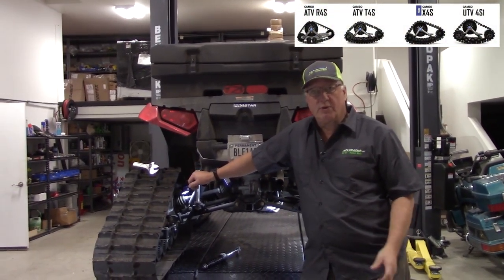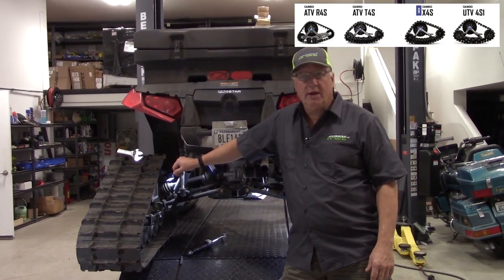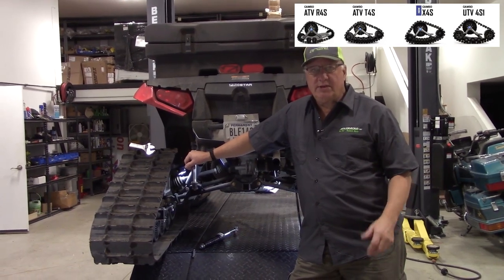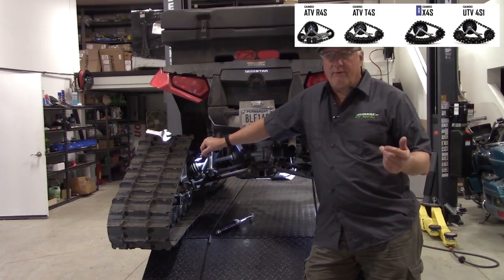Hi, Gary at ATV Tracks. We're going to show you a short video on how to adjust an angle of attack on the rear of an ATV. It's the same for all ATVs with the T4S, the X4S, or even the new R4S.